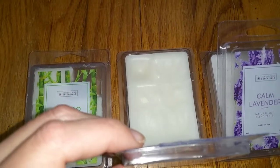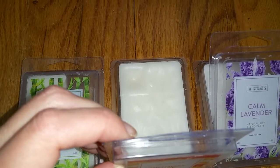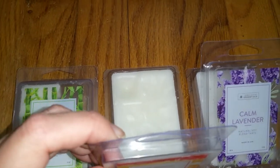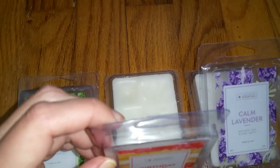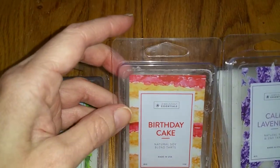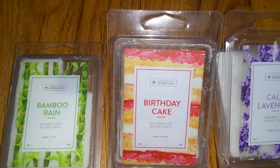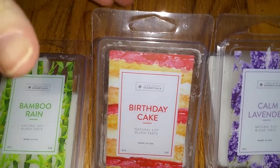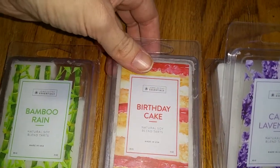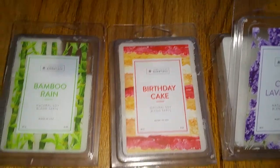Next is Birthday Cake. Notes are a sweet cake scent with a bold vanilla presence, hints of fresh butter, creamy anisic notes, and warm sugar vanilla. This is just a vanilla cake scent, different from the vanilla bean scent. It's sweeter with a slight bakery note, and I also detect a hint of nuttiness. Looking at the scent notes, I don't detect any anise at all, which is good because anise smells like licorice and I don't like licorice. The throw was strong, three-and-a-half to four out of five — nice, since most vanilla scents don't throw that well.